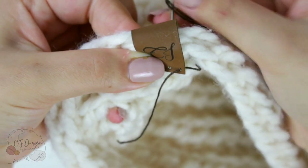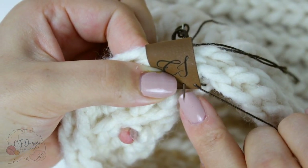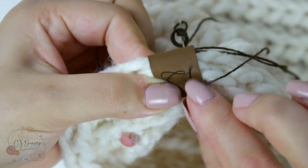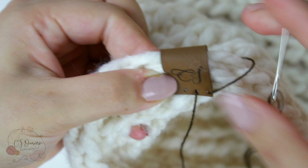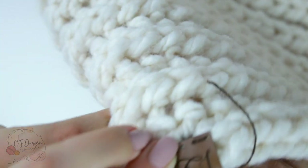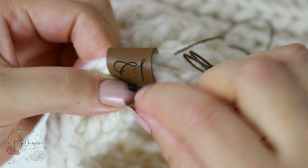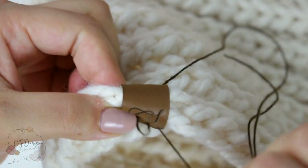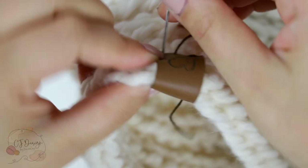Now let's go to the left and do the same — place your needle down there through the other hole, and let's do it one more time. My tags have four holes; some of them have three, some two — it's totally up to you and how you want to customize your tags.